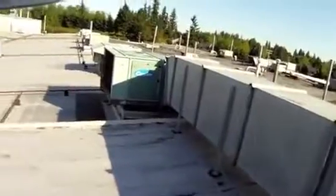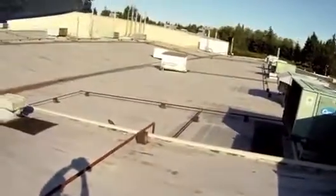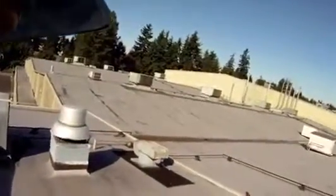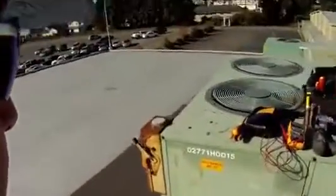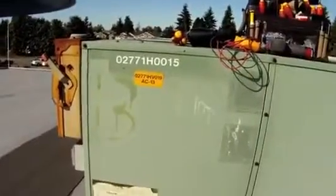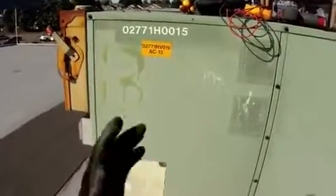We're on a production facility. We've got about 45 rooftop units — gas pack units, gas heating, mechanical cooling — all on the lower roof and also on the upper roof. The area that we are at today is directly above our cafe and also a conference room. In fact, the unit that we're going to look at today is AC-13. AC-13 provides heating and cooling for one of our conference rooms.